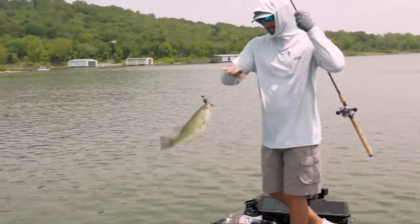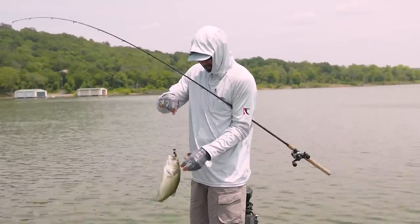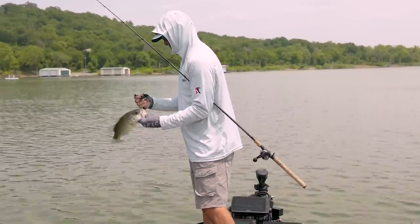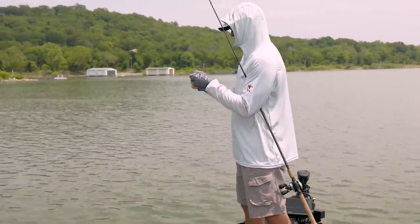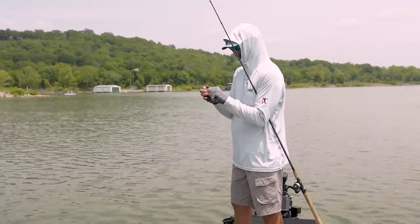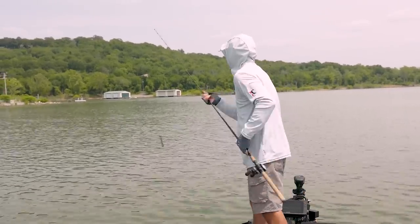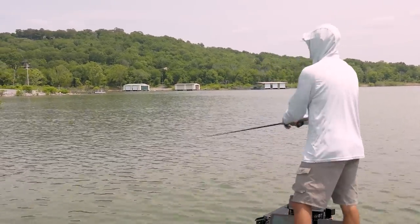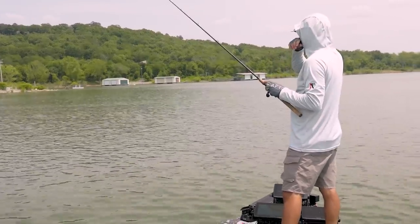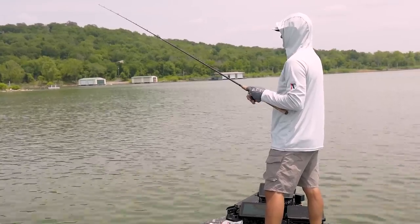Choked it. There's just some days you don't have a lot of choices. It's clear, it's sunny, it's flat, and a crankbait or something like that doesn't feel good. Top water's not the deal. They're still up there shallow. And that's kind of where this thing comes into play — because you can literally just wind it around.